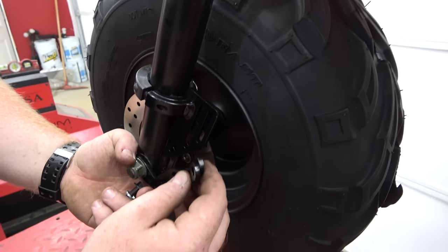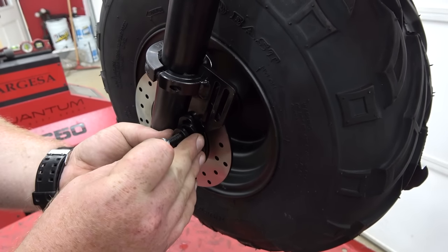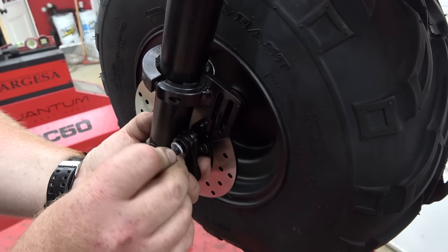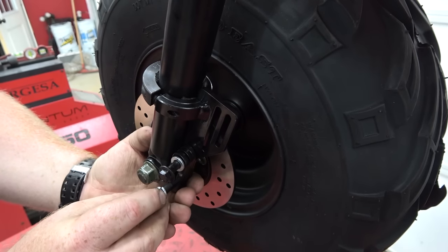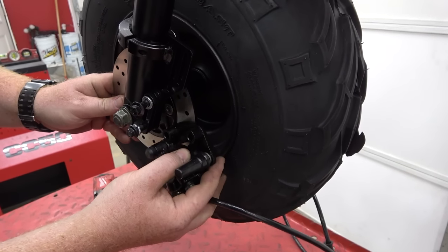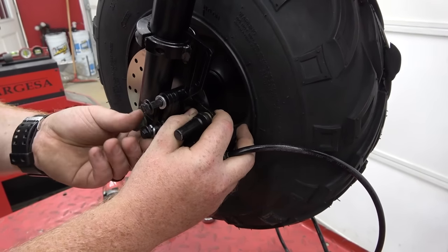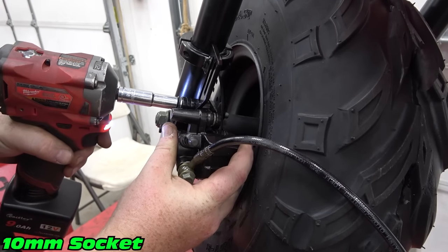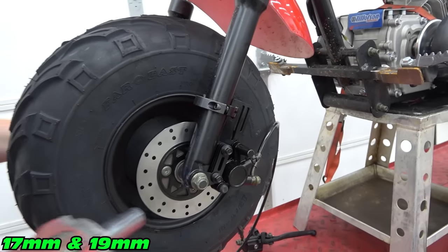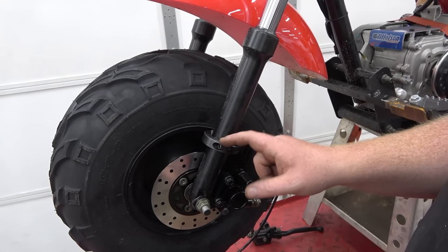Now we're going to sandwich these two pieces in between — these are just going to act as spacers. We're going to go in between there and put our bolt in to line it all up. We have them stacked. Now we can bolt our caliper on the backside. We just hook our caliper onto our disc and get it slid up into place, then go ahead and tighten our axle bolt. Once we have the caliper on, we can now tighten up this clamp.